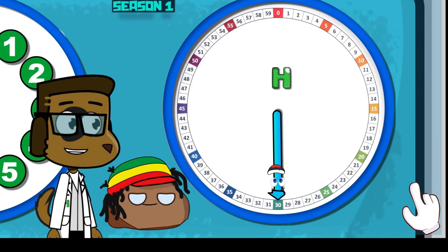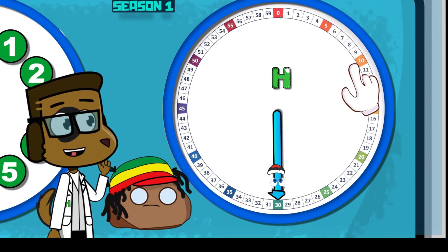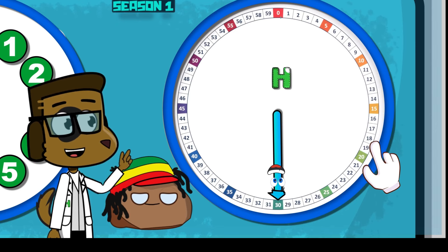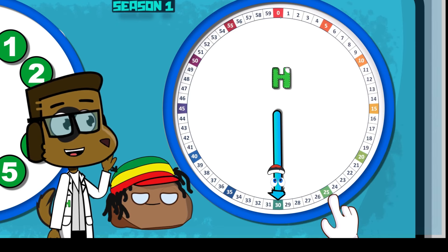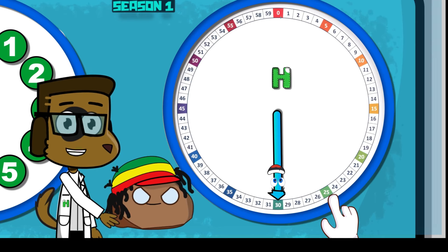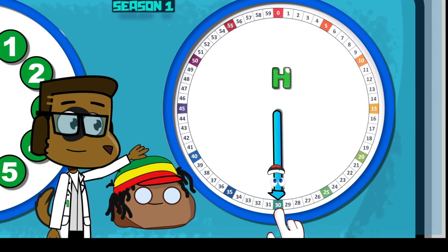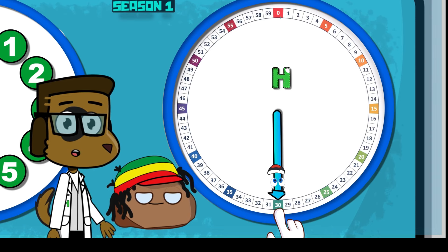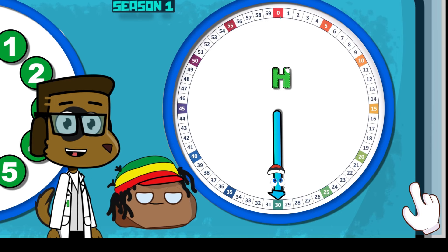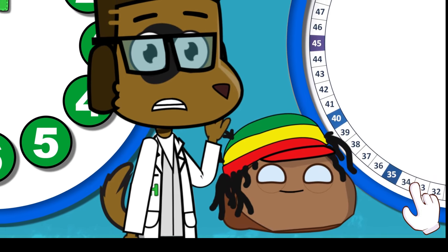Now, let's do the longhand! What number is the longhand pointing on? Remember, the longhand uses the longhand numbers and the shorthand uses the shorthand numbers! Let's use the longhand numbers. It's more than 1, more than 10, more than 15, more than 20, more than 25. Wait — but it's really close to 25! Let's start counting from 25: 25, 26, 27, 28, 29, 30! So the longhand is pointing at the number 30!